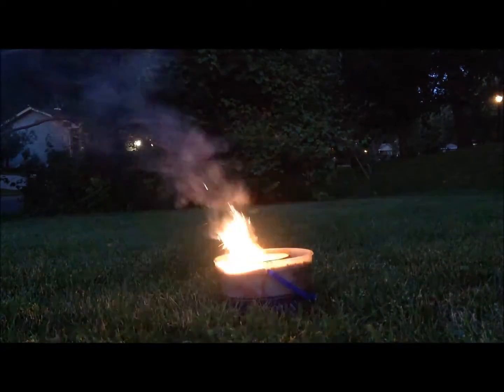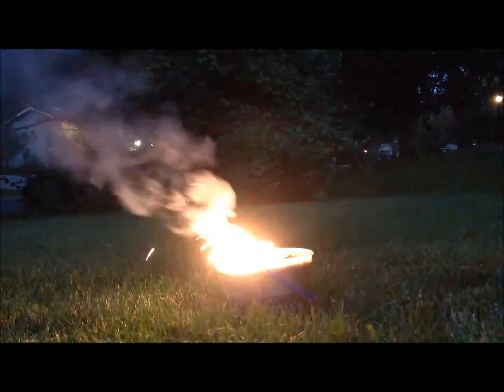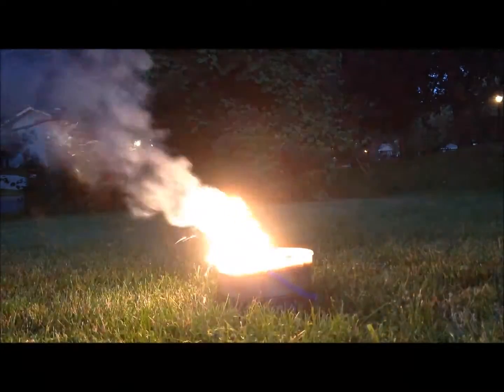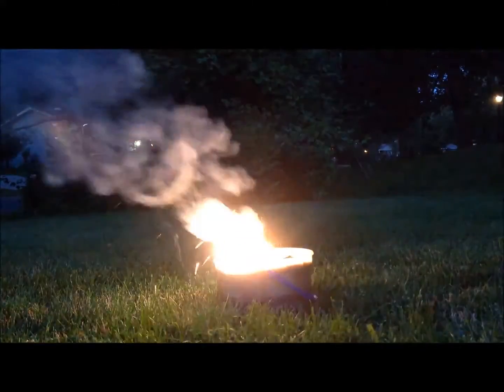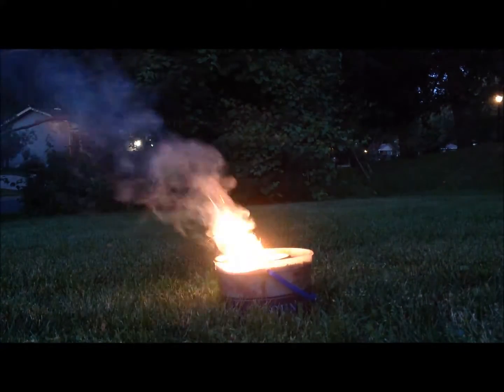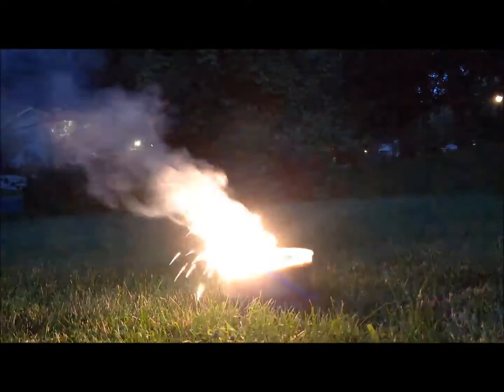I repeated the experiment with finer, ball-milled aluminum powder, thinking that mine wasn't fine enough, but I still got the same result. From searching online, I think that the manganese dioxide powder in batteries has significant amounts of carbon in it, which would certainly hamper the reaction by absorbing heat and throwing off the ratios of ingredients.